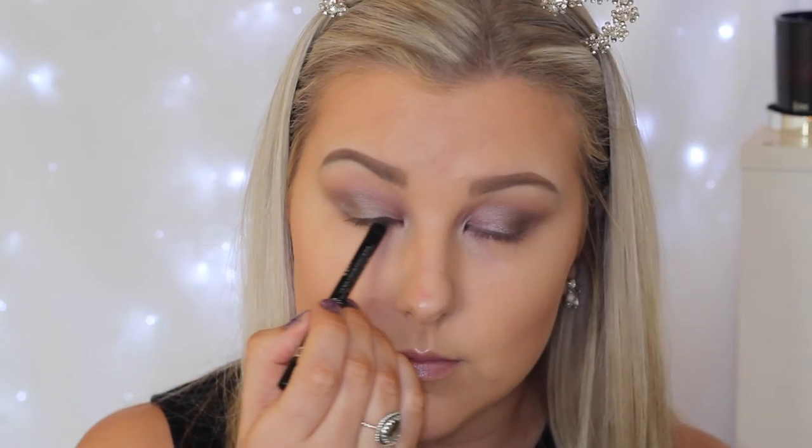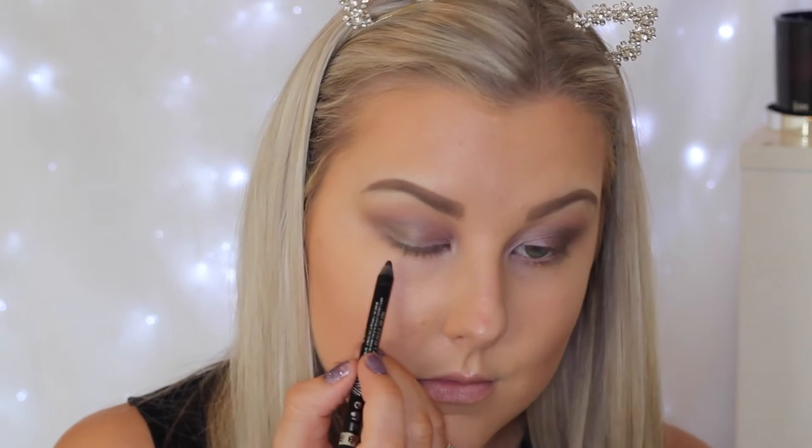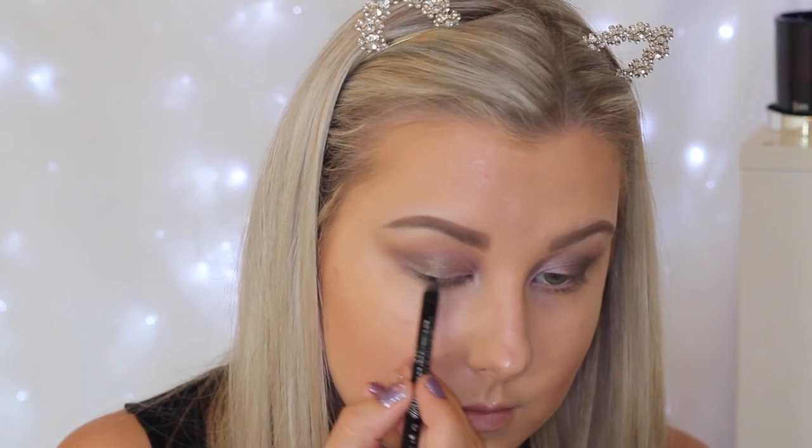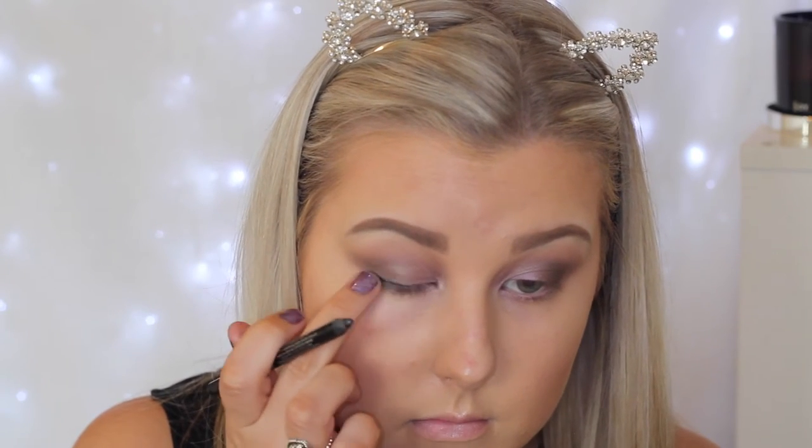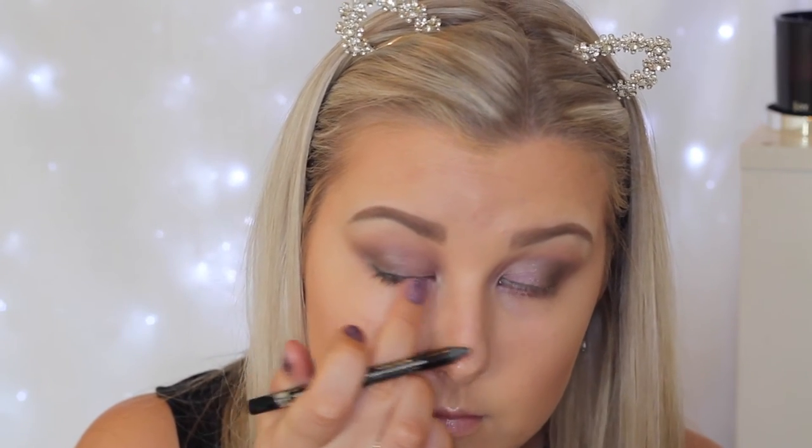To highlight my brow bone I took the lightest shade in the palette — it's a shimmery shade — and put that underneath my brows. For eyeliner I'm taking the Rimmel Scandalize Coal Liner in black and I'm tight lining, then taking that along my upper lash line quite messily, and using my finger to smudge it out and give it a nice smoky effect.